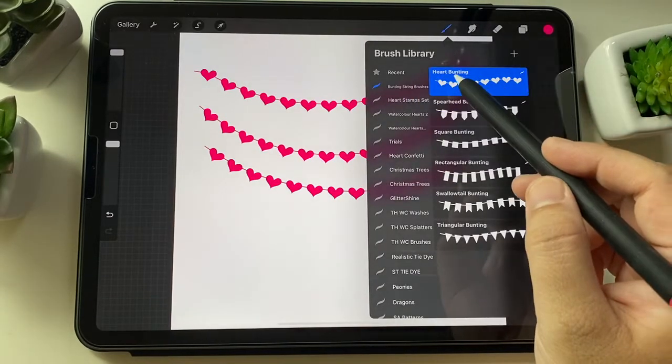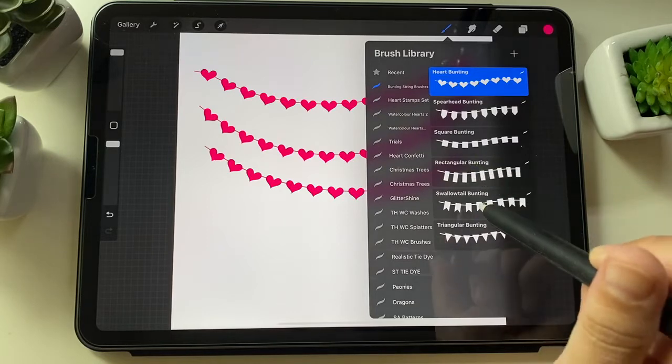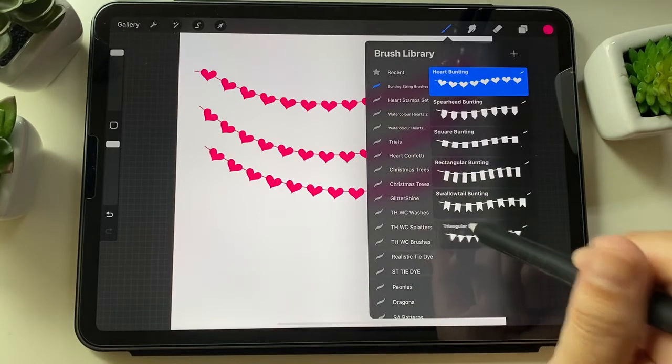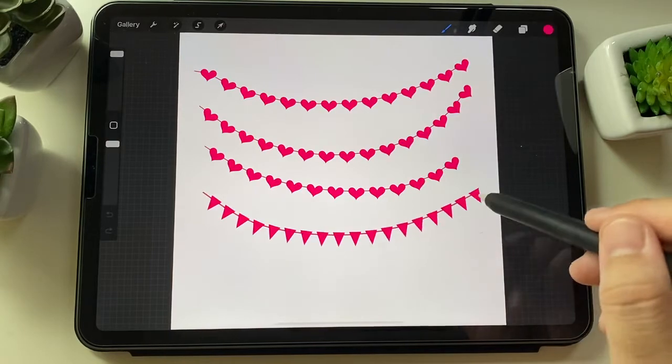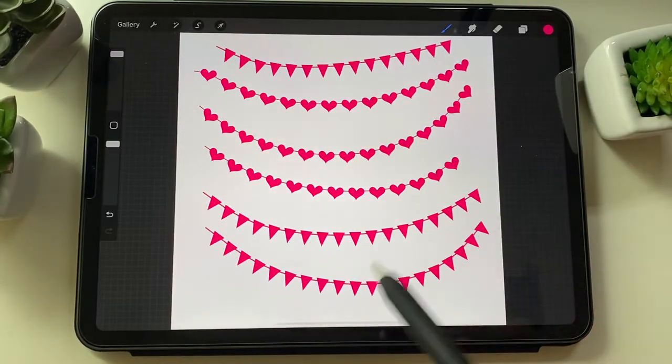These brushes include heart, spearhead, square, rectangular, walletail, and triangular bunting brushes. You can get them from my online stores — let me know what you think.